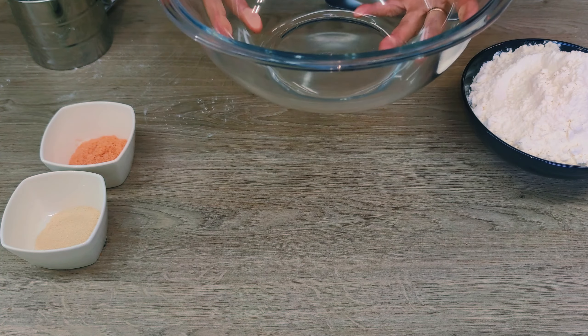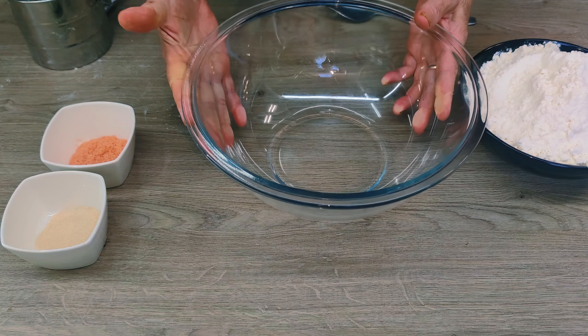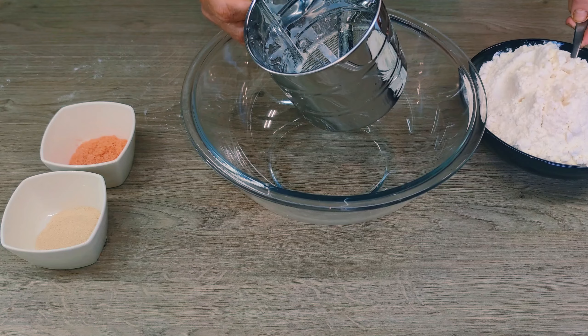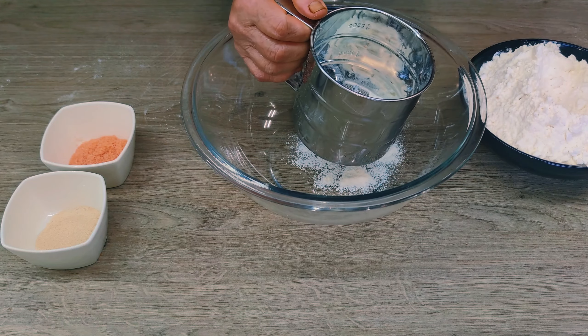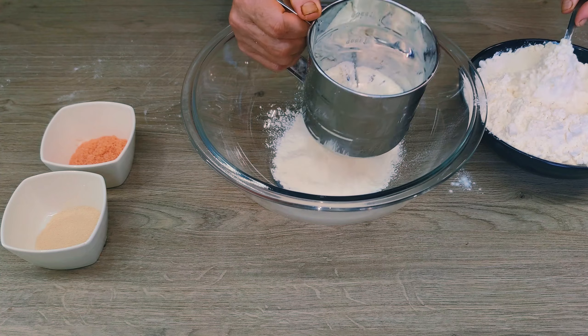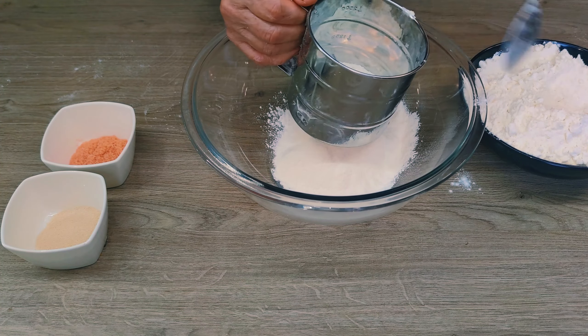To bake the bread, you will need a large, high-capacity container in which to prepare the dough. Ideally, find the most comfortable place in the room, but not too hot — just before turning on the oven light. I sift the flour into the bowl. I use ordinary wheat flour, but of good quality — you can also use bread flour.